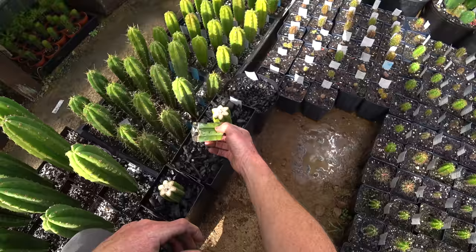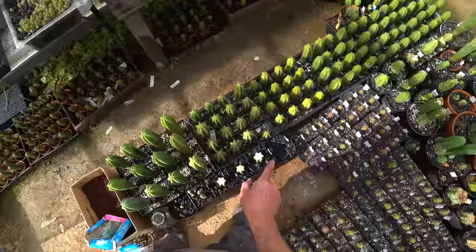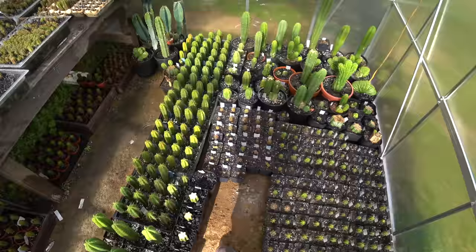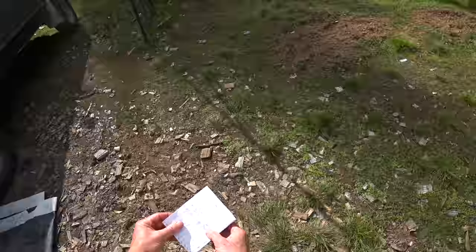This is my rooting experiment using charcoal. I just want to check and see if any of these are starting to root yet. Looks nice and clean and healthy, but no roots. These might need a little more water, but I water them from the bottom in a tray so I don't get the cactus wet. I put them in a tray of water so it wicks up and the moisture slowly comes up through the chunky charcoal to keep the bottom of the cactus just slightly damp and not wet.